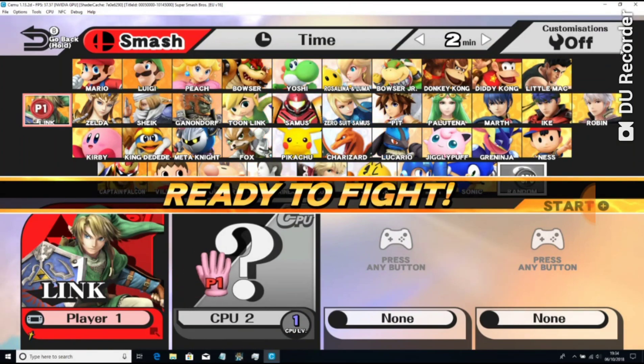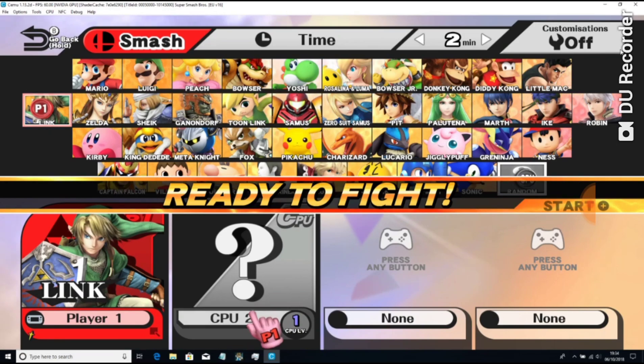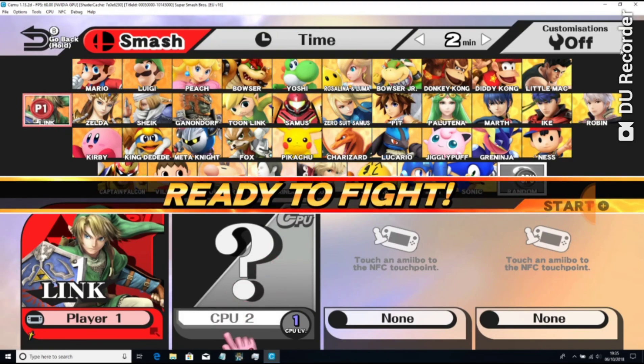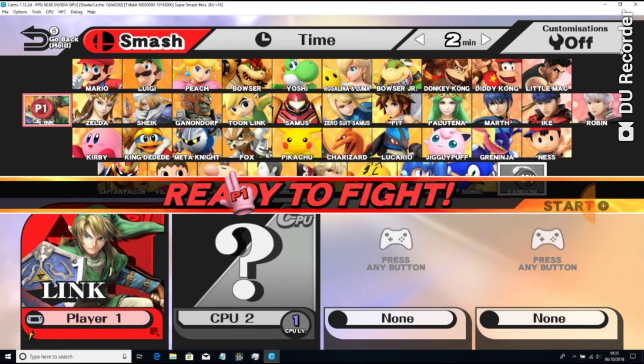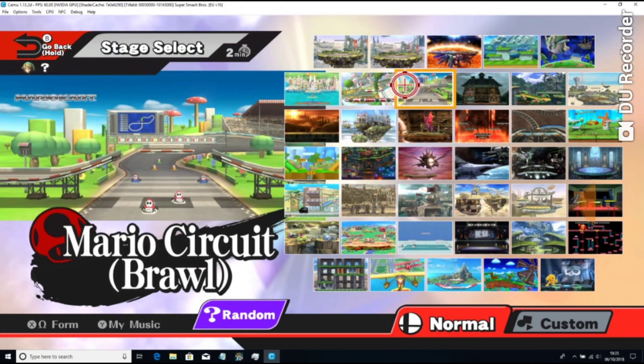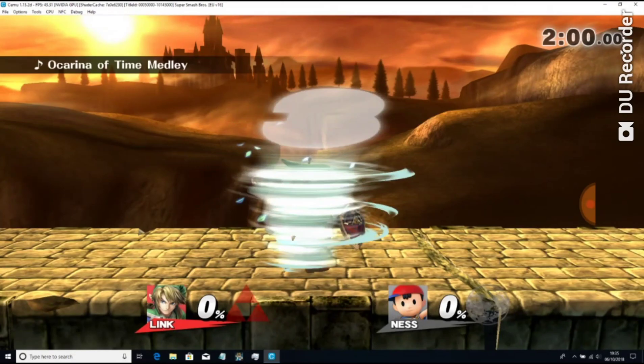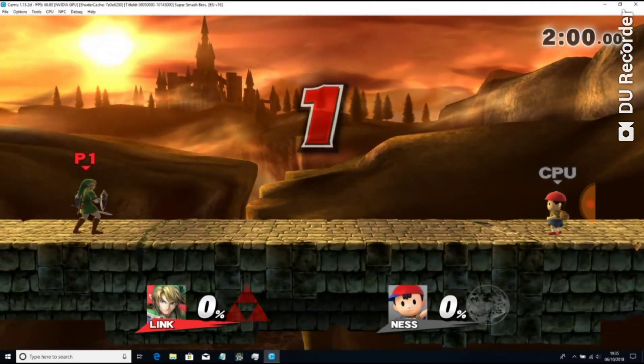I'm not very good at this. So where should we go — let's go to the Bridge of Eldin. I'm not very good at this so I apologise, but I'm just going to show you exactly how good it is for streaming. There is a couple of glitching because of the shader cache.